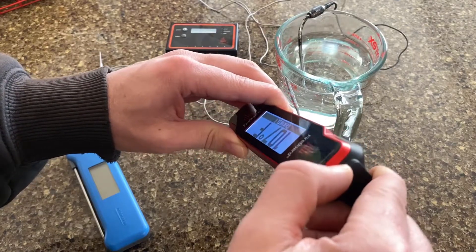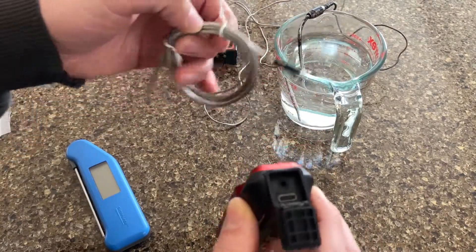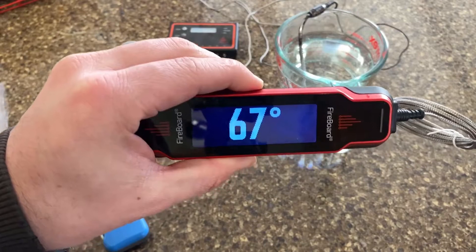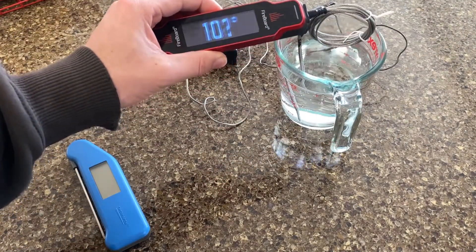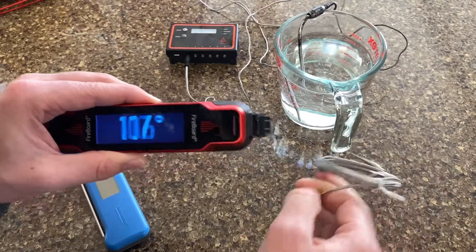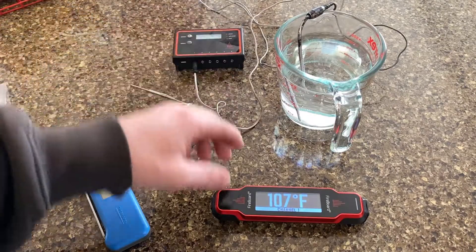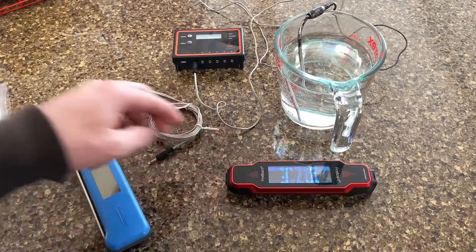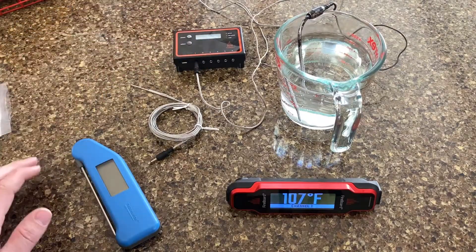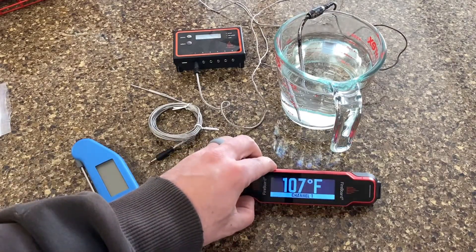Here's the charging port, and it also has a single port for an additional temperature probe. You can click that in and it'll kick over to your external probe. It's a really handy tool for the size of it. I've got the original Fireboard that I use a lot with the smoker, but in the kitchen if you've got multiple things going on, this could be a great tool — you could simultaneously check some side dishes inside while keeping an eye on your smoker.